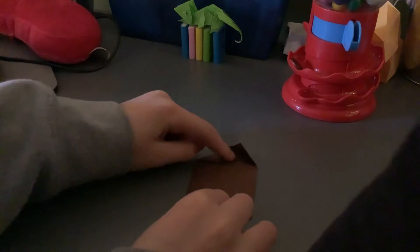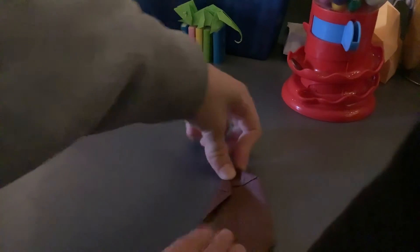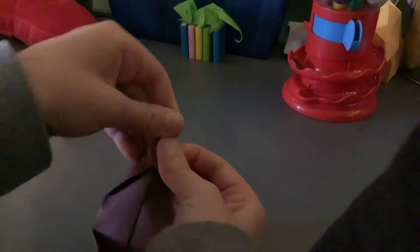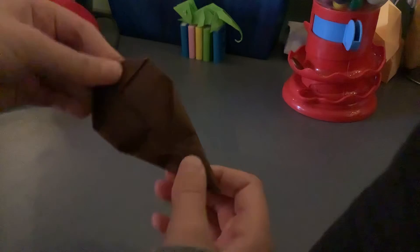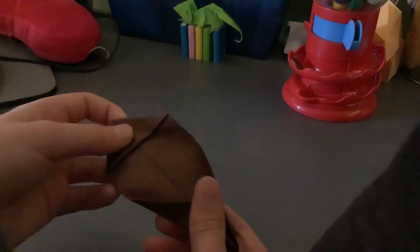Now the paper is going to get pretty thick for this next move. What you're going to do is fold this diagonal edge right here along the center crease, just like that. Then you're going to do it on the other side, and it's going to look like this.